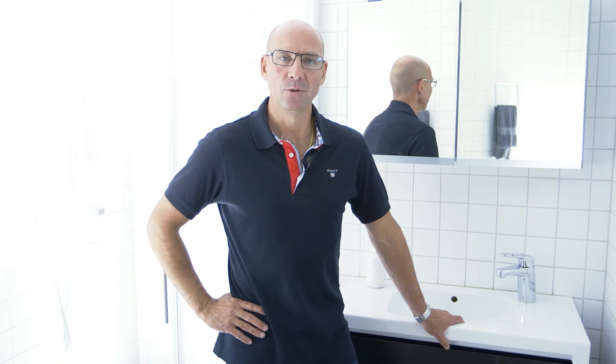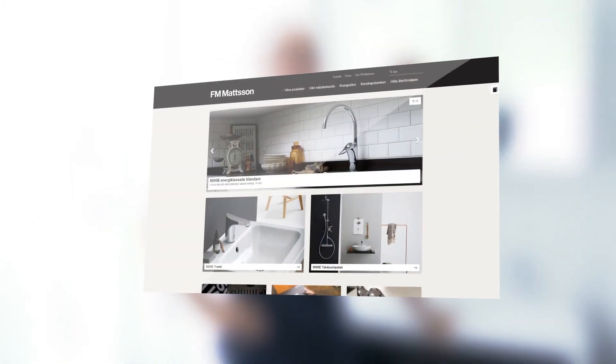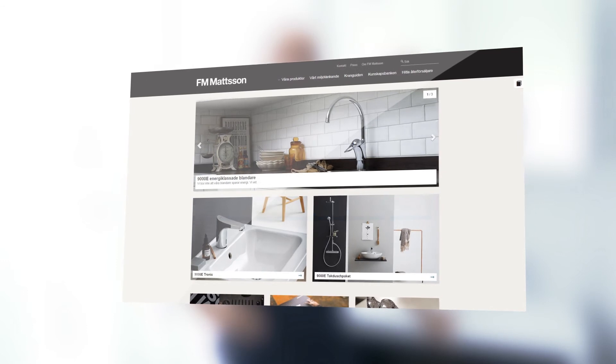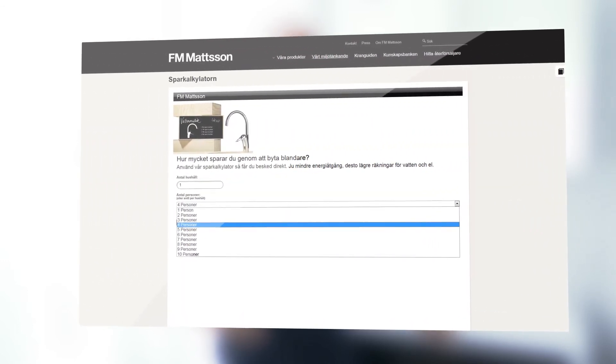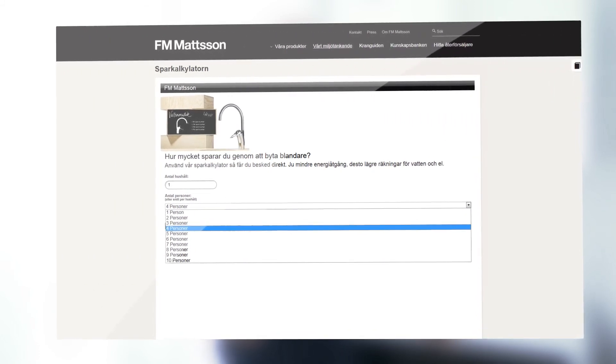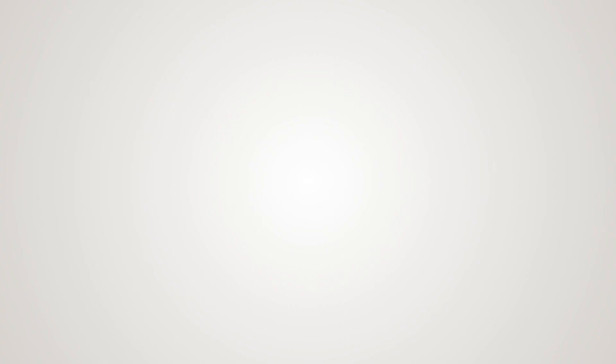This is one of the reasons why most plumbers recommend FN Mattson. Visit the FN Mattson website and select the Savings Calculator, where you can read about how much money and energy you can save by using FN Mattson's Cold Start.